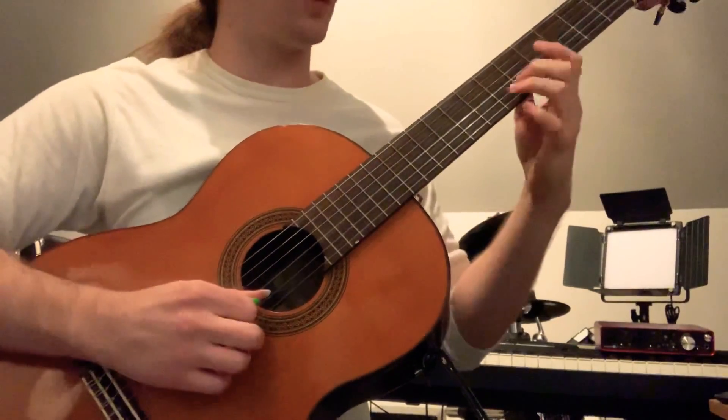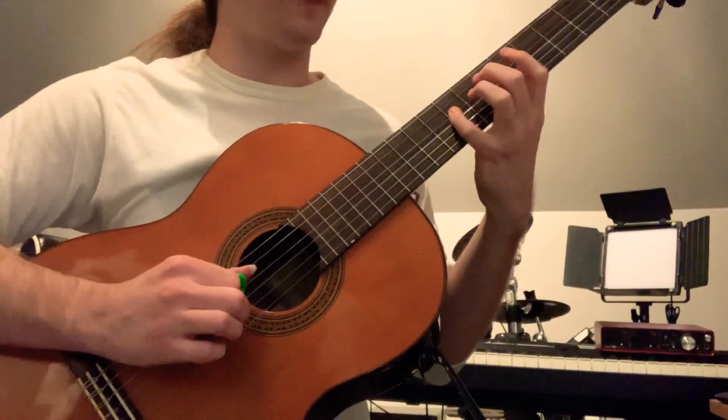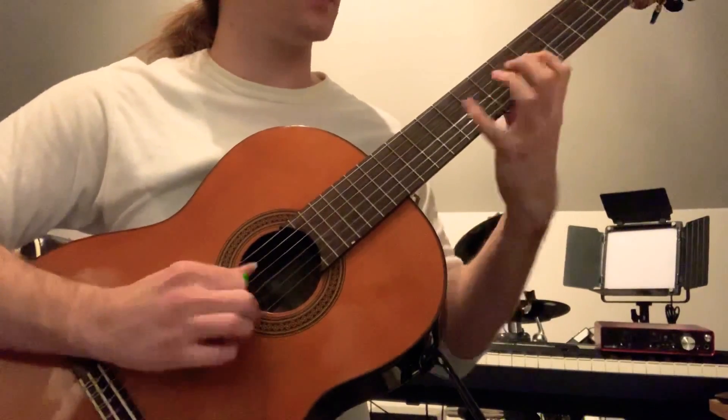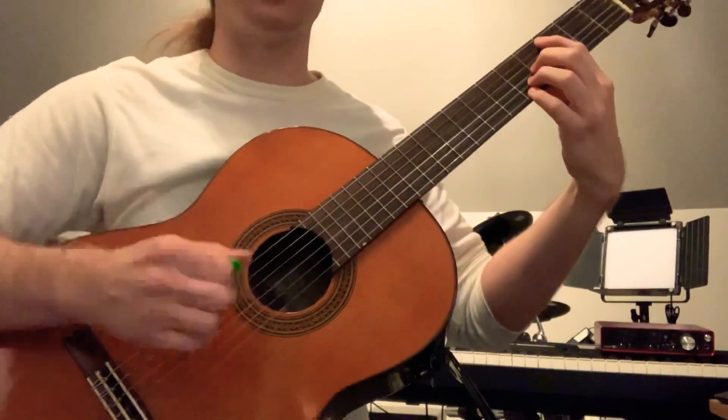And then we have this really cool walk down right here. We have E, B, B flat, A. So we have this little chromatic motion resolving to the 6 of the C chord.